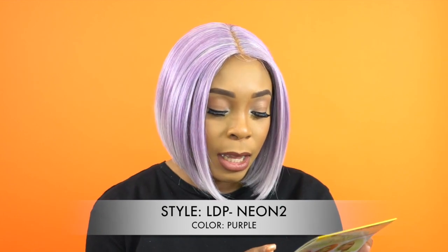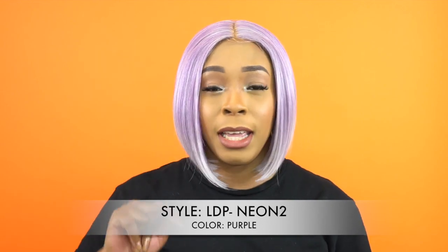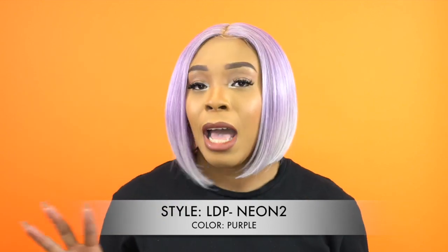Just by the name and the whole collection, you know all the wigs come in neon colors. There's a lot of bright colors: neon red, neon orange, neon green, purple, emerald, lemonade, neon pink, soft pink, and teal. All the colors are on the website — I'll leave the link down below so you can go directly to this unit and have a look at the different colors.